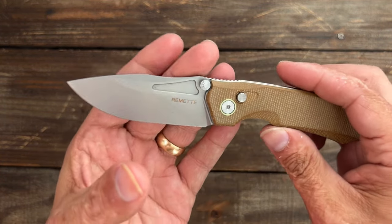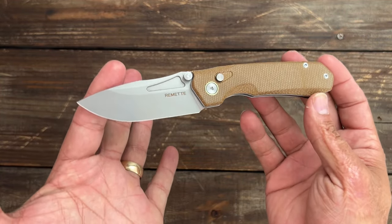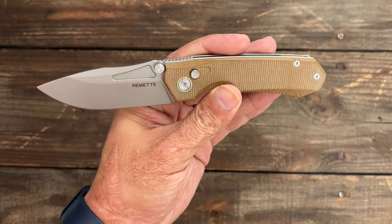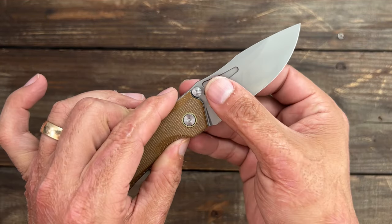It's a button lock. You've got a nice drop point blade and it's a medium size EDC knife at 7.32 inches with a 3.15 inch blade. Blade steel on this one is 14c28N — one of my favorite budget steels.